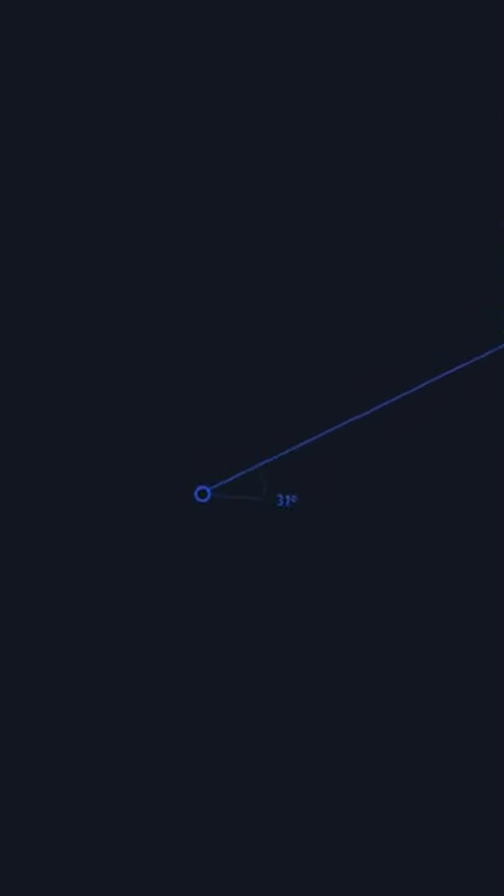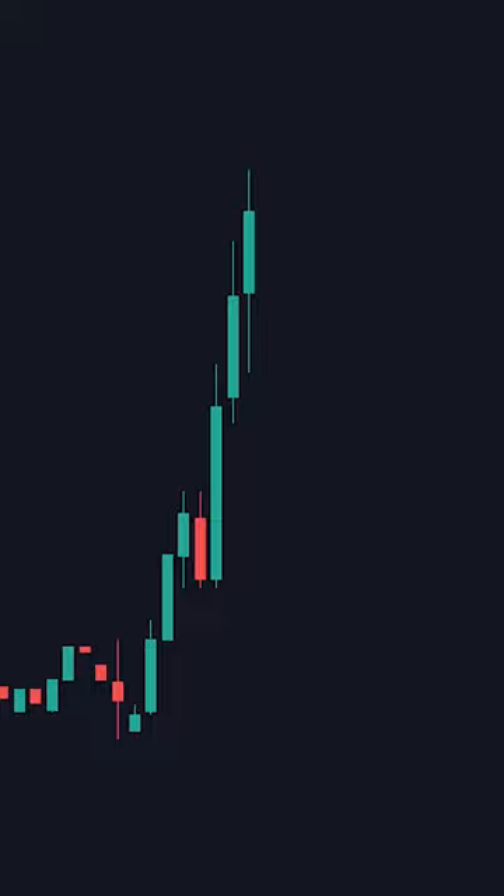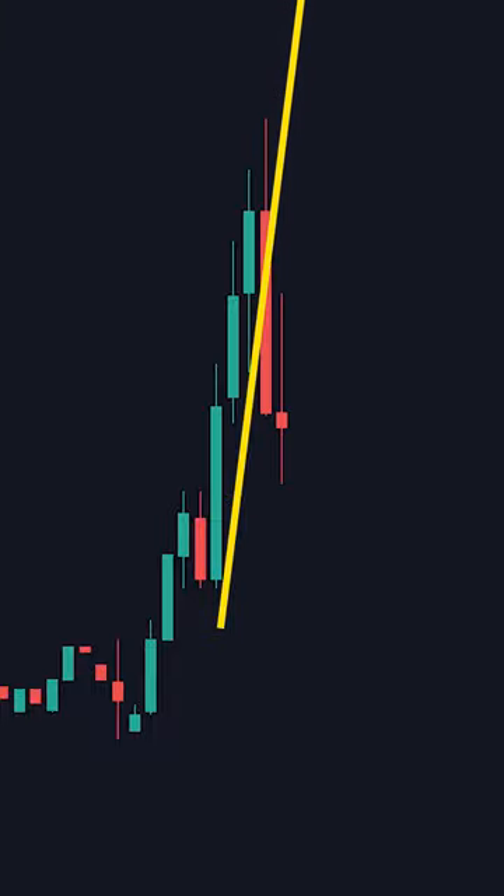Next, the best trendlines are between 30 and 40 degrees. If your trendline is too steep, price will normally not respect it as much, and you'll tend to have scenarios like these.